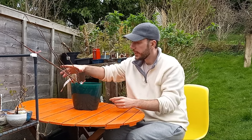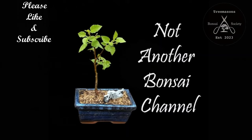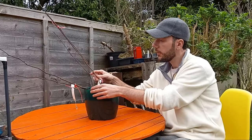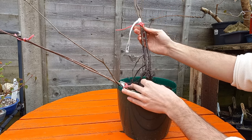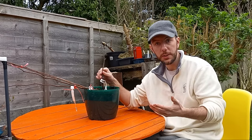Hi everyone, welcome back to Not Another Bonsai Channel. I'm in the middle of looking at these trees I ordered from an online company. In this video I'll explain how you can go about creating really budget bonsai trees from start to material that looks something like this. All of these trees came from an online tree supplier, not a bonsai specialist — field grown, probably from cuttings or seeds, but with really interesting varieties and most cost less than five pounds each.